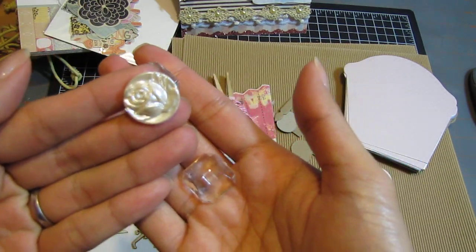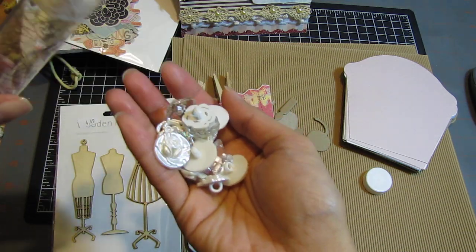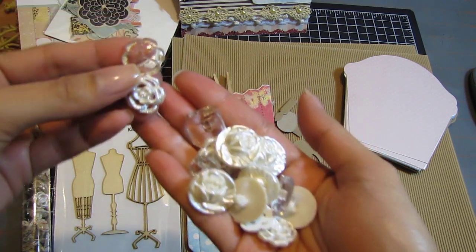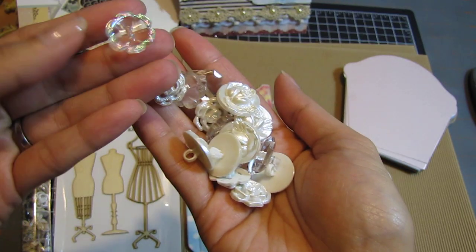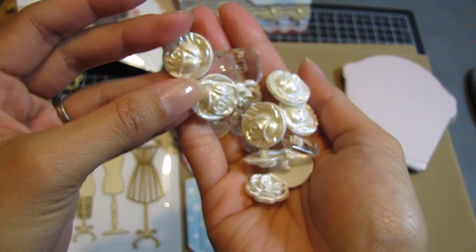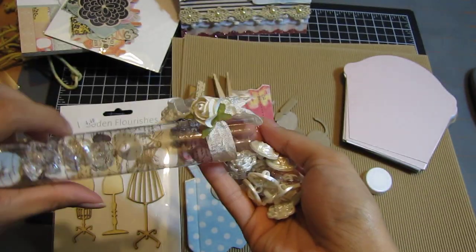Oh my god, look at these buttons — they're rhinestones! Crystals or whatever. These are so pretty — half will go into hoarding and half will go into this album. Look at these buttons, they are so pretty!